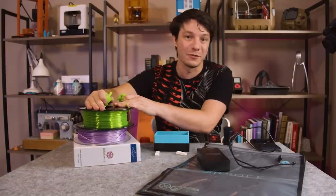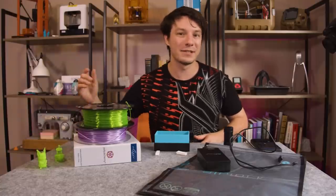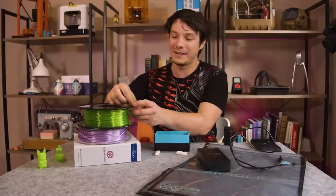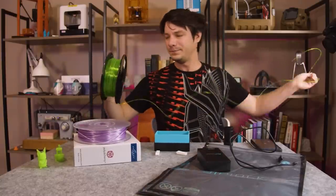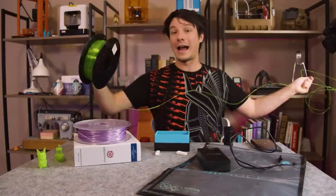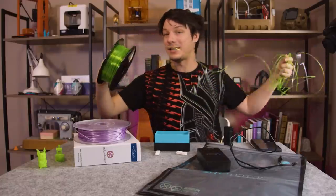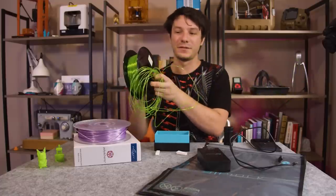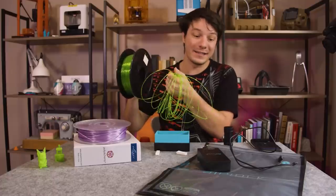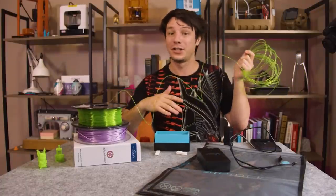I'm going to try to keep this roll dry using the filament system. I'll leave it for a week and a half and then come back to see how it goes, but before I put it into the bag, I'm going to take a bit off and store it out in the open. The plan is to use that exposed portion to print another Benchy and compare the results, which will be definitive in terms of seeing if the vacuum bag sealing system actually does anything to keep moisture out of the filament.